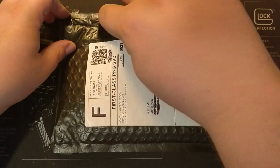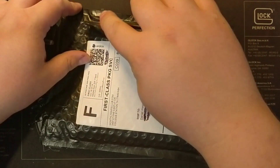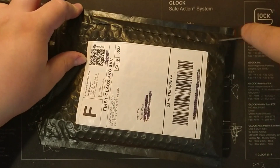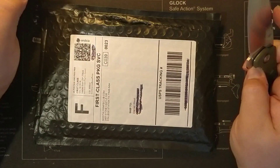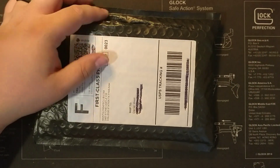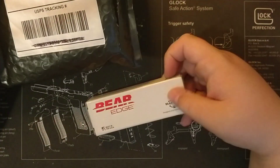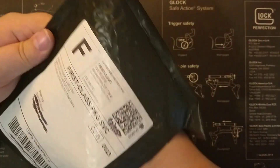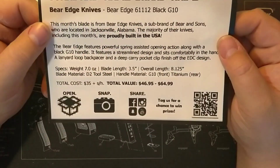I'm not going to say I was unhappy with the monthly knife club because you're getting what you're paying for. But I was unhappy with my decision to buy the starter name brand knives — it's just past my collector's level.